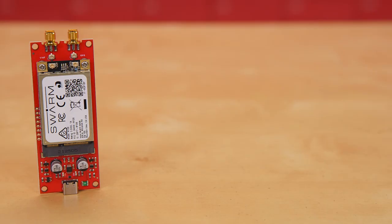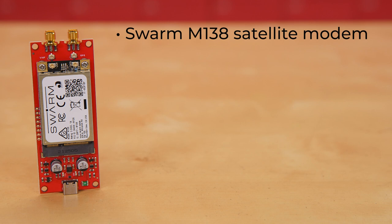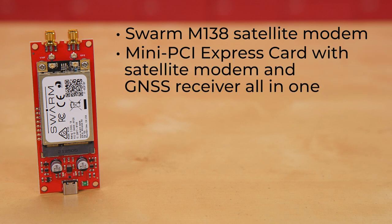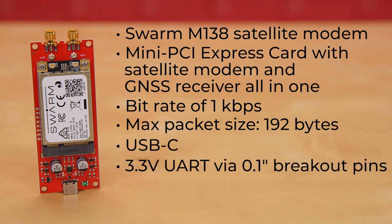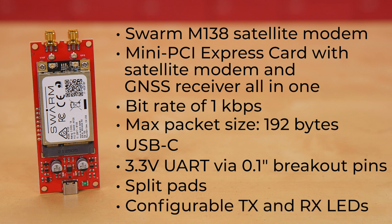At the heart of this kit is a Swarm M138 satellite modem. This is a mini PCI Express card containing both the satellite modem and a very capable GNSS receiver, all in one integrated package. The modem itself has a bitrate of 1 kilobyte per second with a maximum packet size of 192 bytes. It offers serial interface using USB-C via a CH340E USB serial converter, 3.3-volt UART via 0.1-inch breakout pins, a split pad to allow the TX and RX breakout pins to be isolated from the CH340E, and configurable TX and RX LEDs.